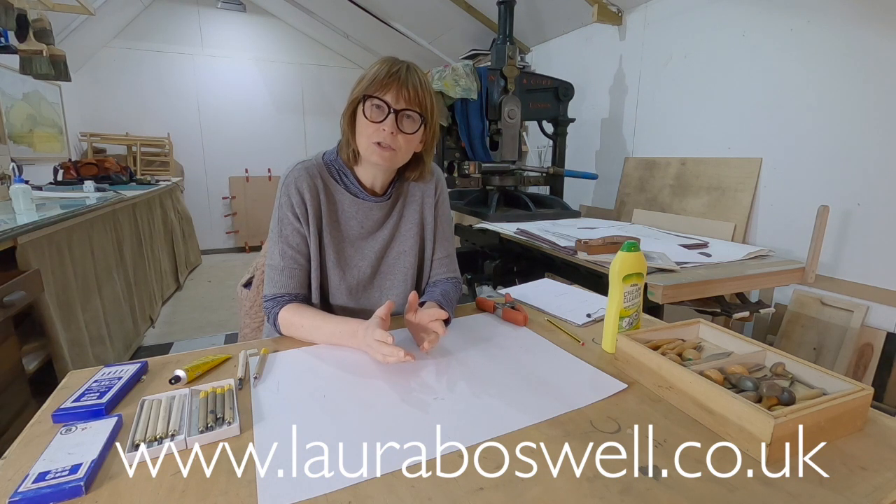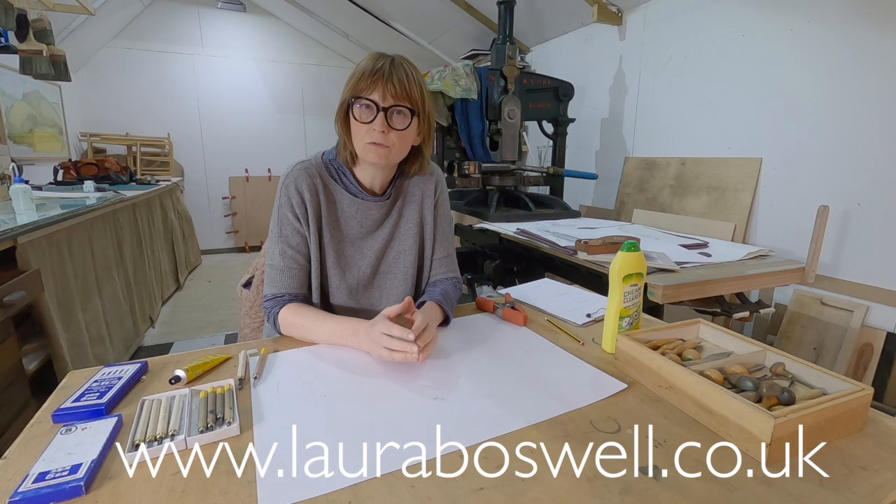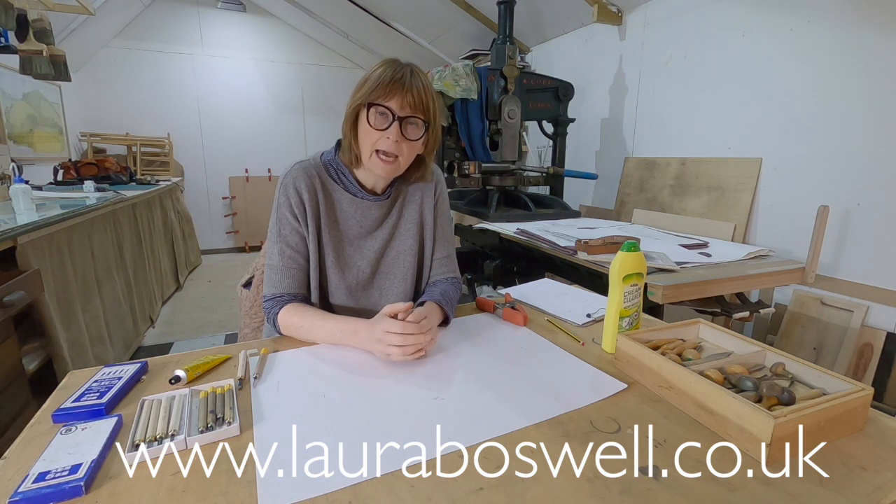Today I want to show you a simple little technique that you can do at home to keep your tools sharp. It's called honing or polishing and it's a gentler process than sharpening on a whetstone. You don't need to be a sharpening expert to do it — it's a gentle method so you won't damage your tools, but you can greatly improve them.